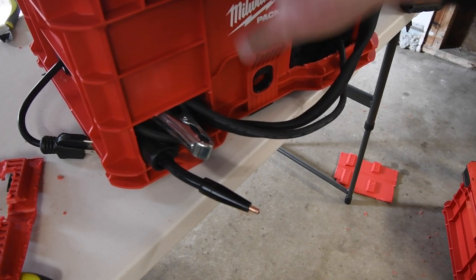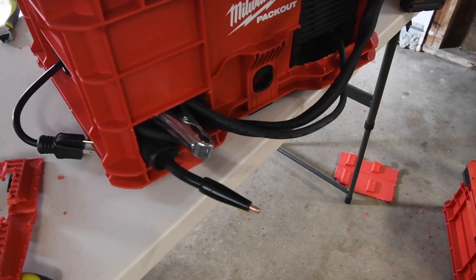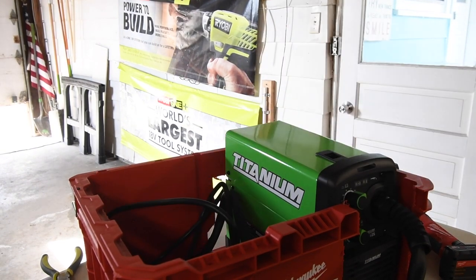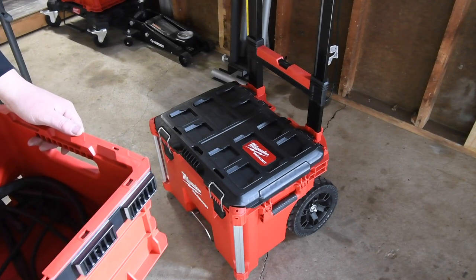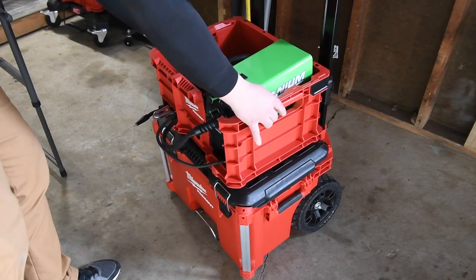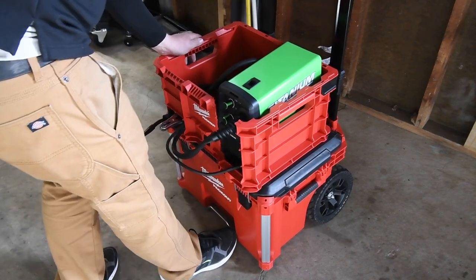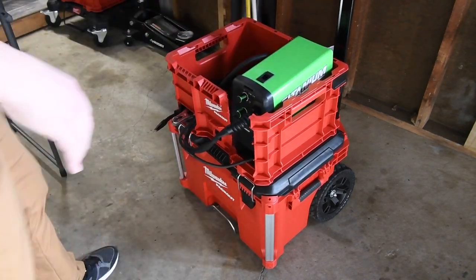This unit is pretty much done. Let's zip tie those. The bottom crate is going to be empty because of the height and wheels — that's why it works well for this. All right, that's that.